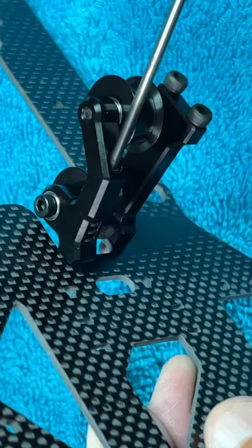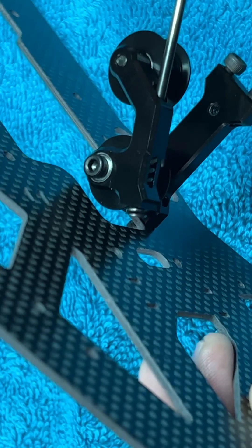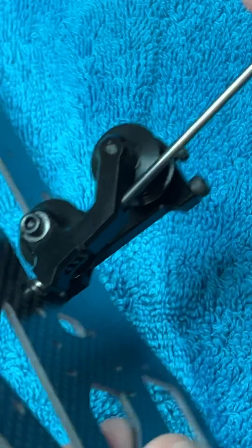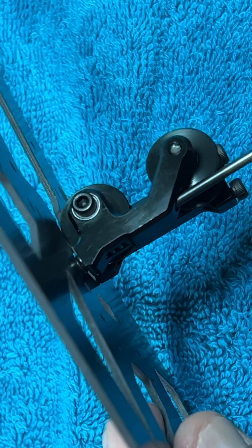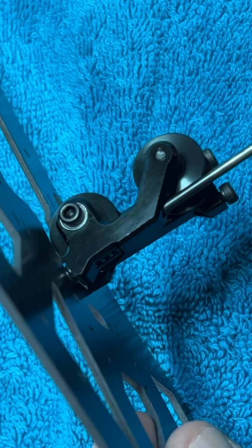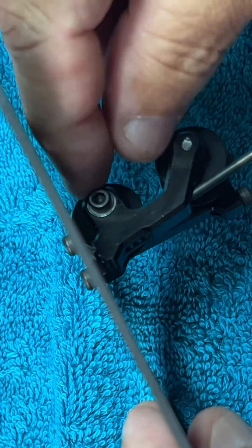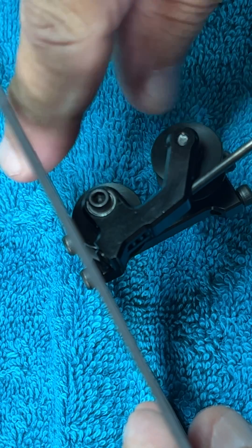With this set screw, what you do is adjust how much you want it out. See how it starts creating tension — you can adjust it and apply as much tension as you want, because over here this is where the two belts go around the large pulley.